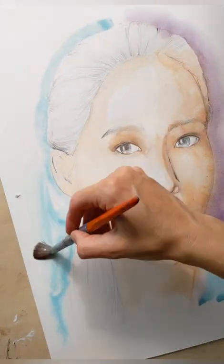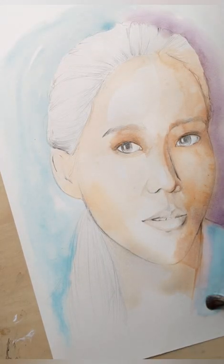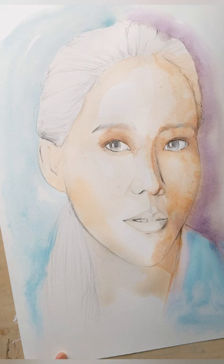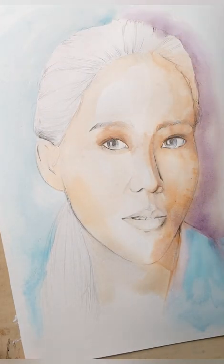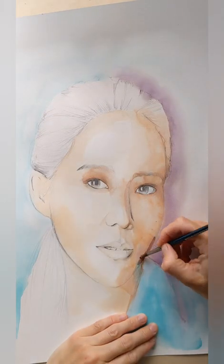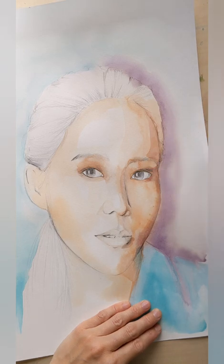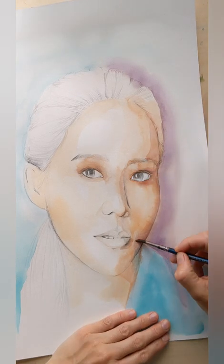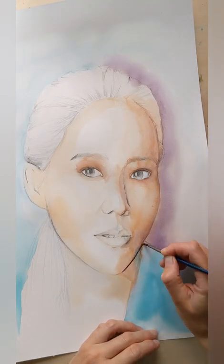And then I'm going in with a nice turquoise and some purple around the outside. I do like to just sort of mix up the colours a bit. Sometimes I don't really give them much thought — I just think, oh this looks nice, let's see how that looks. Anything can be changed in Photoshop because I always work digitally at the end.